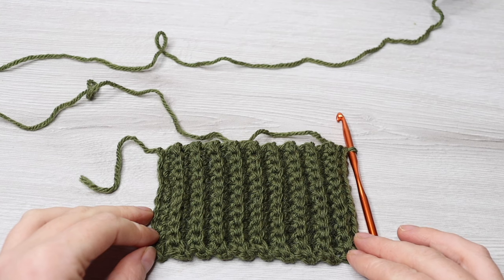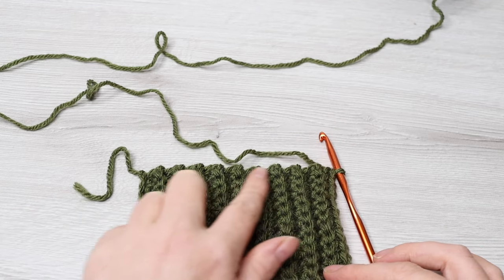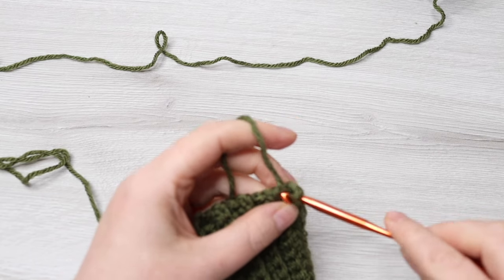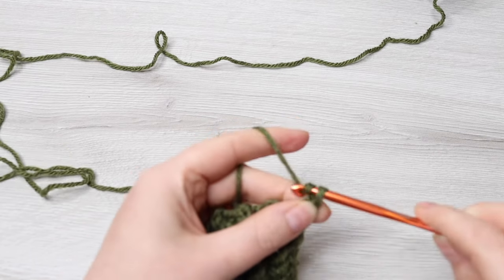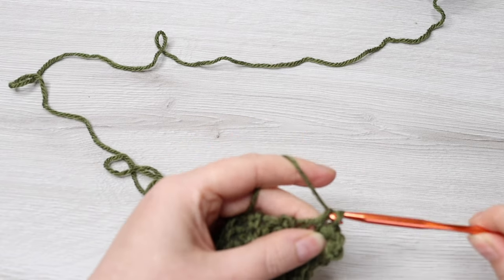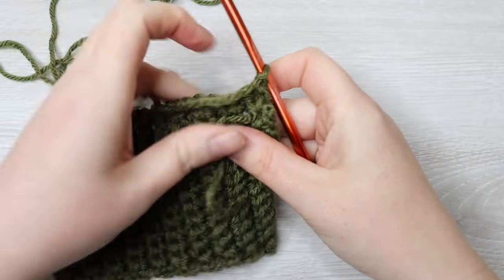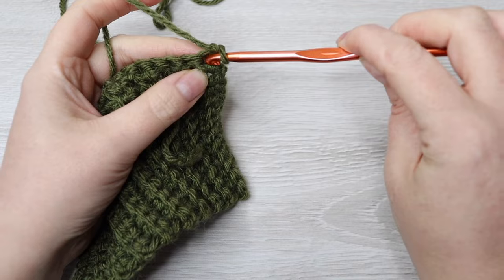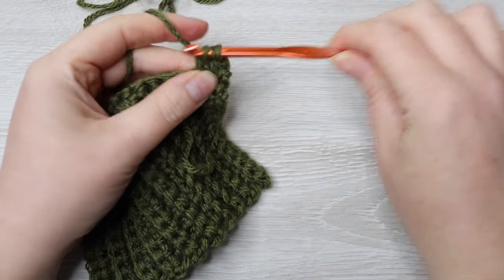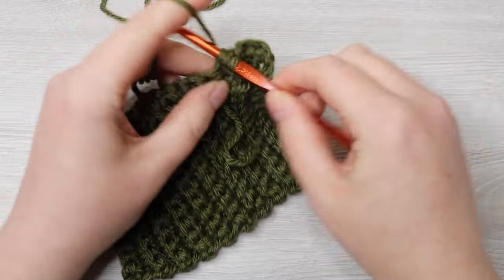For demonstration purposes I've just done a small little swatch, but you will have 63 rows. From here on we are going to work single crochet all the way across the top — chain 1 and make 63 single crochet all the way across. For row 2, chain 1 and then turn your work. Into that very first stitch make 1 single crochet, into the next make 1 double crochet, and single crochet into the next, then double crochet into the next, and repeat that all the way across.